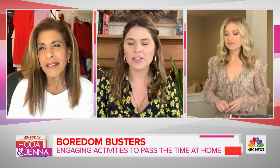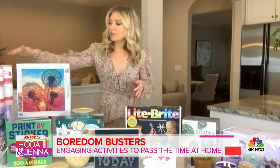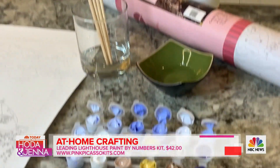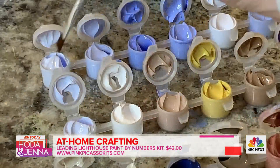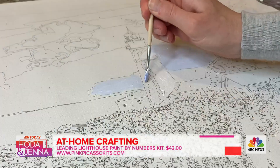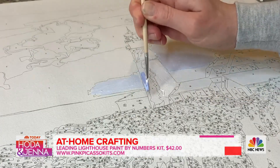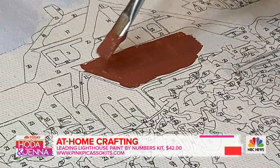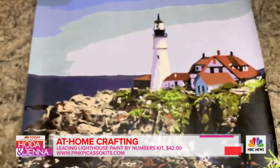Okay, so there are also adult paint by numbers — taking it back! This is by a brand called Pink Picasso. It comes in this cool cylinder with everything you need: the canvas, the paint, and the paintbrushes. I like the idea that maybe you can have one at your house, send one to your mom or best friend, and organize a virtual wine and paint night — and then you get this beautiful piece of art when it's done.